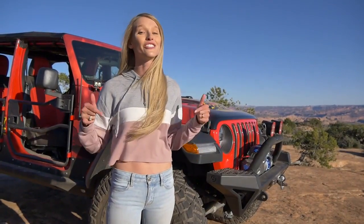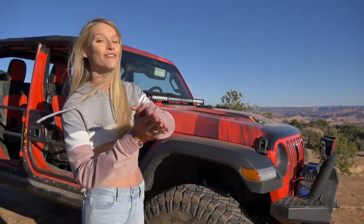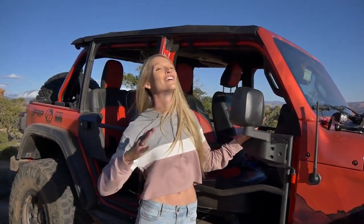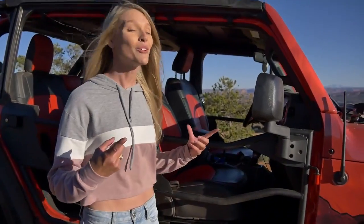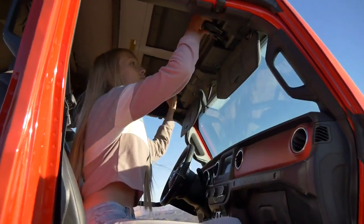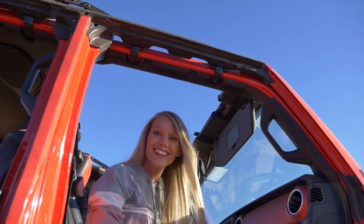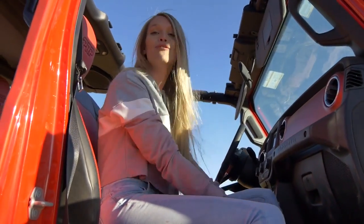And then of course, since we're at Easter Jeep Safari here in Moab, Utah, last but not least is going to be the newest addition to the Bestop Soft Top family for the JL — the Trek Top. Which, again, if you watch our YouTube channel, you're really familiar with this and you'll know just how awesome it is. First and foremost is going to be the easy in-seat operation of the Sunrider feature. Just like your normal Sunrider for Hardtop, you have your two clips open and back, just like that — and you have all this beautiful fresh air and sunlight coming in right on your wonderful faces.